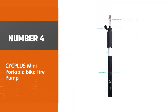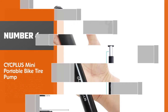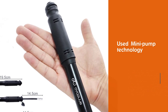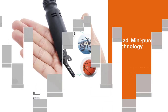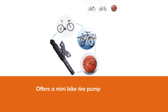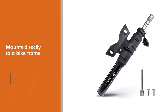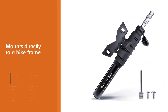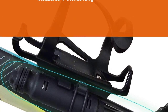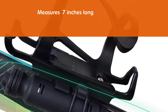Number four: Cyplus Mini Portable Bike Tire Pump. Mini pump technology comes at a cost that doesn't break the bank. Cyplus offers a mini bike tire pump that mounts directly to the bike frame with the included mounting kit. Just over 7 inches long and weighing less than 1.4 pounds, this portable pump creates up to 110 psi by hand pump. It has a dust cap to keep it clean on the road and is made of aluminum alloy. The dual valve head works on multiple valve types without the need for adapters.